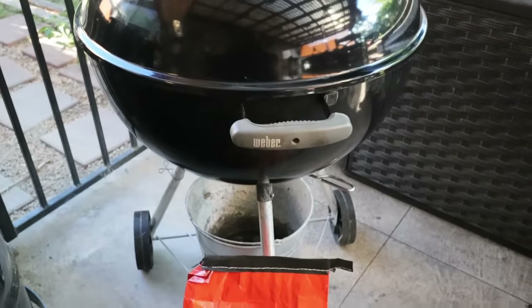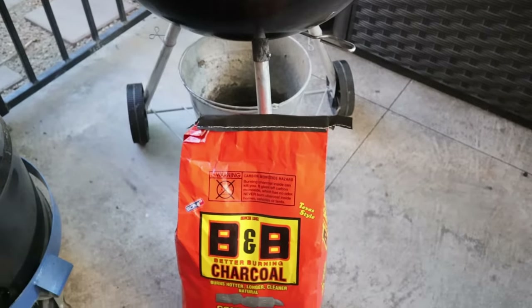Hey guys, welcome back to the channel. So today I'm going to be fulfilling a dog pound member's request. You guys asked how do I make my pork ribs on a Weber kettle step by step. So today I'm going to show you how to make pork ribs on a charcoal grill Weber kettle. And if you've been rolling with the dog father from day one, I'm sure you'll appreciate this intro - it's a blast from the past. So let's get it.